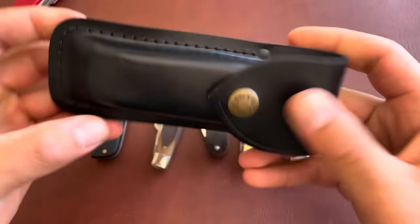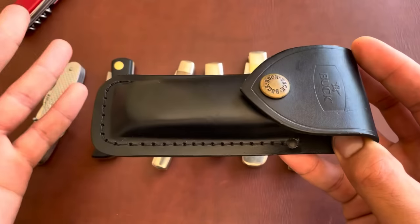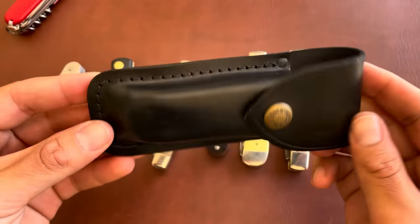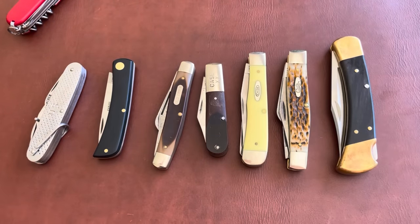Here is the leather belt sheath for the Buck — you just attach it to your belt, place the knife inside, and snap it closed. I'm sure a lot of you have seen these on people's belts — very old-timey. Those are some of the knives I categorize as grandpa knives. I'm very curious to hear what knives your grandpa, dad, or uncles carried, or any memories they spark — drop a comment below and I'll try to reply. That's going to be it for today!